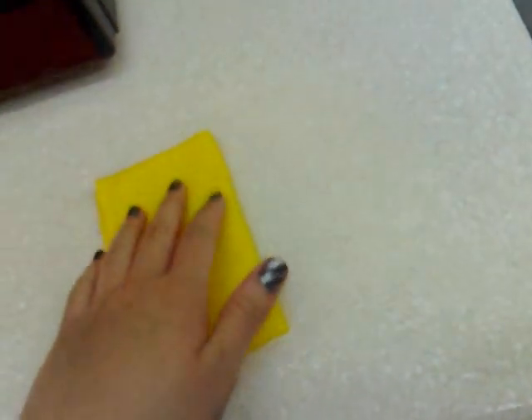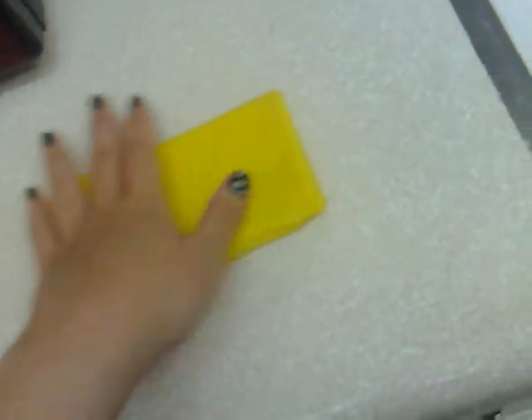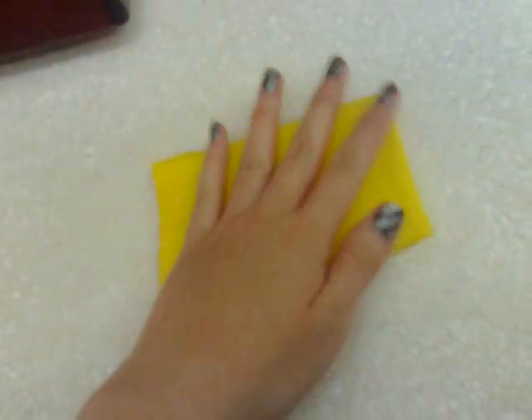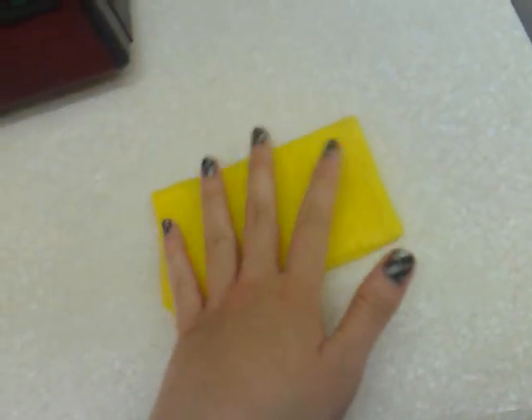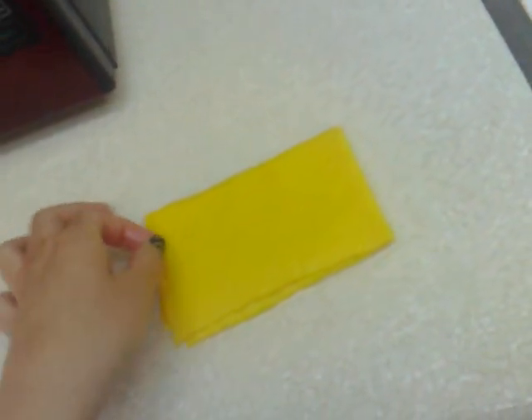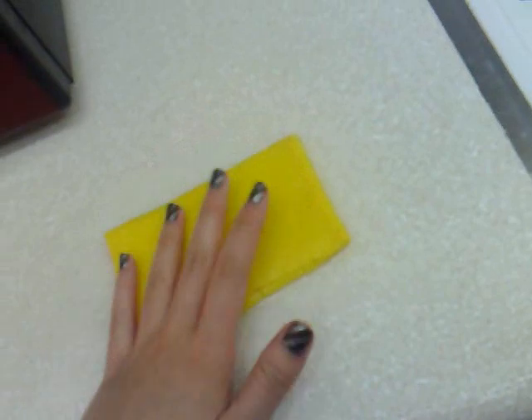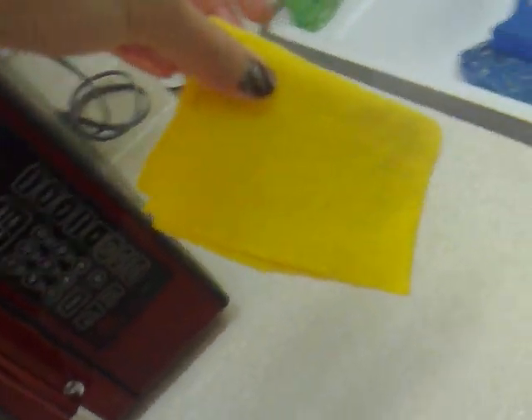You guys can't really see it on camera, but the water line is around here. Unfortunately, this piece of Shammy is really small, so it doesn't absorb that much water yet. If I had a bigger piece, make it a little thicker, I'd build up the absorbing of water. So it's all absorbed, but there's still water left on the counter.